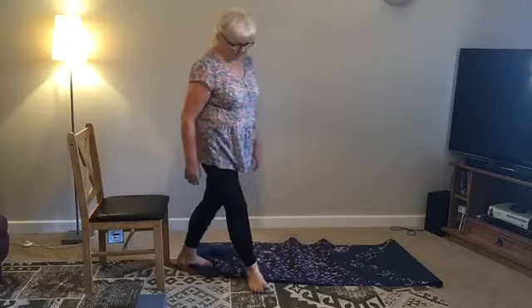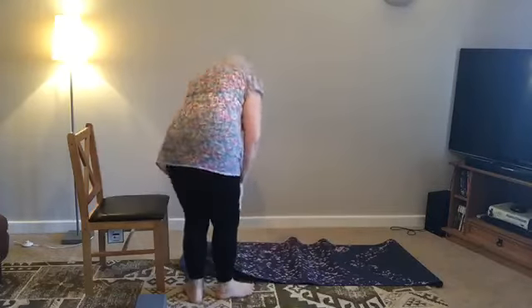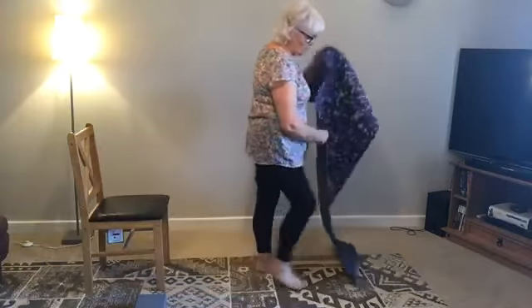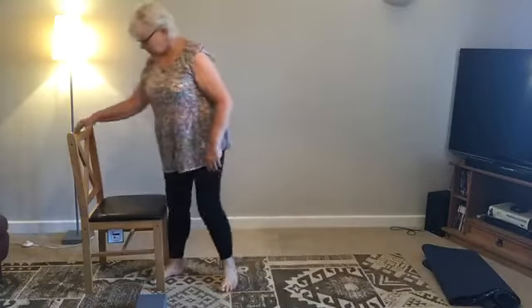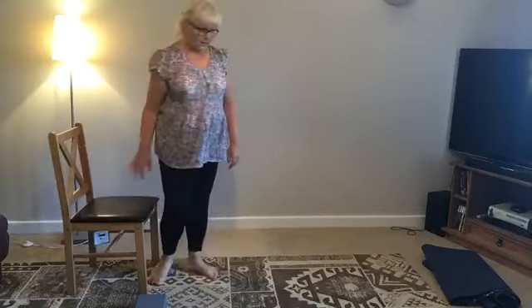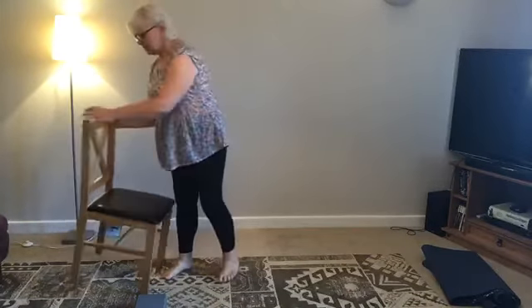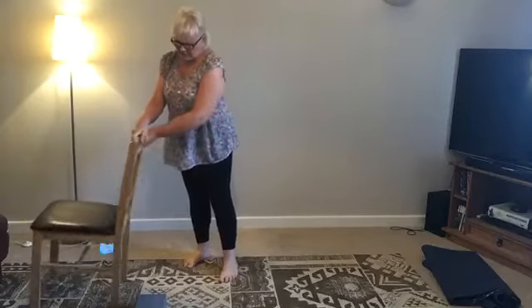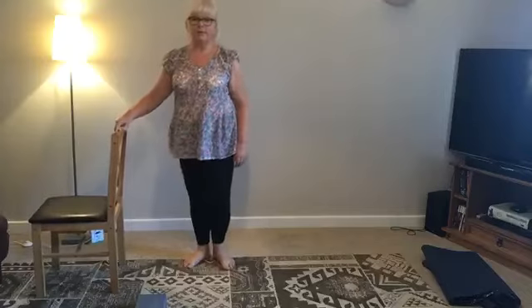Bring it back down and just shake it out. So now we're going to do some leg extensions. Again you can hold on to the chair for this — we'll make it much more available to you. You can also do this sitting on the chair. Bring the right knee up, you can hold on or not hold on. Stretch it out, feel that in the leg, and back, and down.